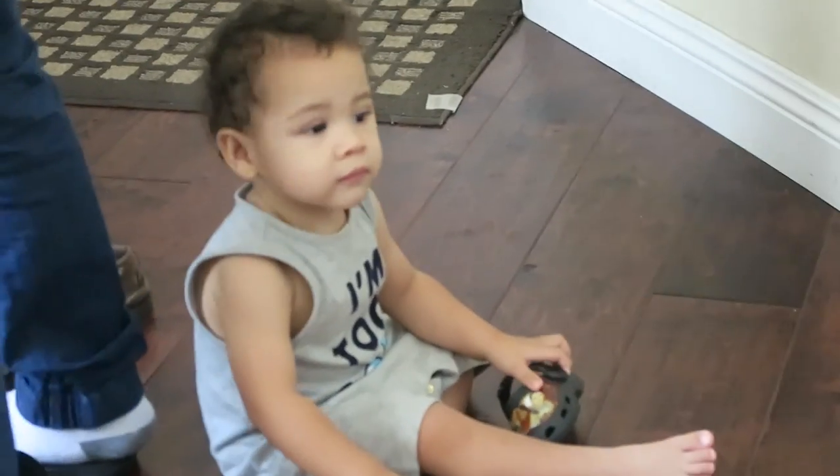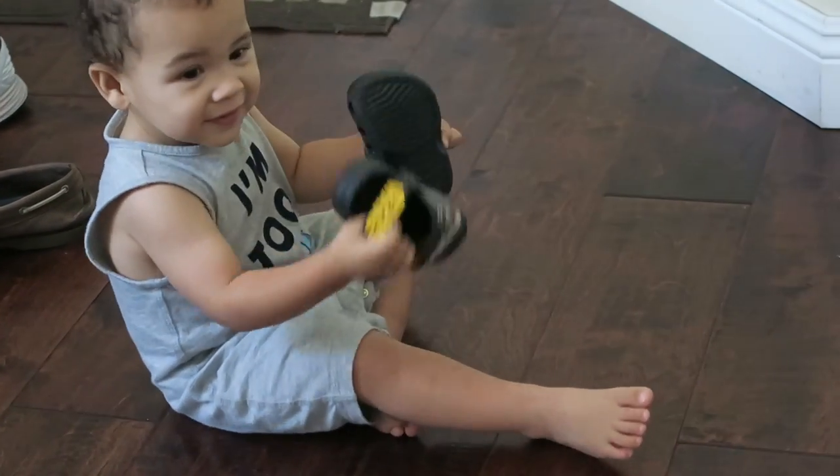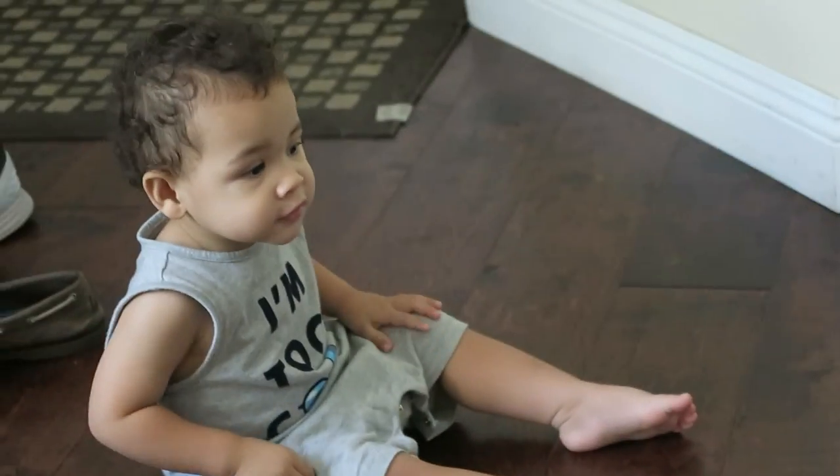Okay, put your shoes on baby. Put your shoes on. They're on. Okay, I'm not going to go like this.